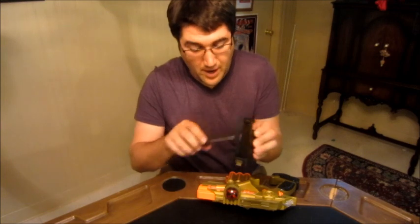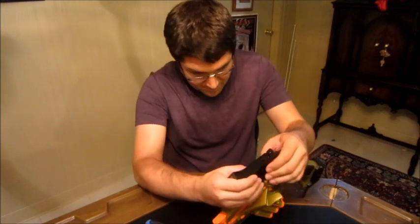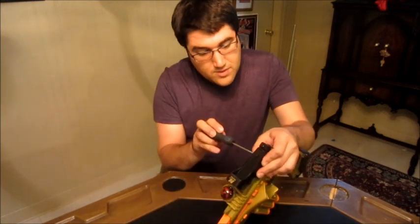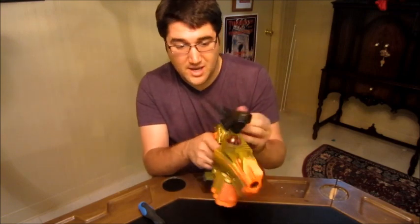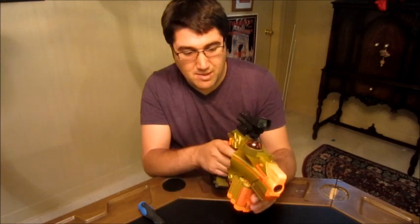And that's one of the reasons why I just really like using this kind of sight. It's simple, it's cheap, and it works. So that's a win in my situation. Now I've got a sight — a nice, sturdy mounted sight on my Phoenix LTX laser tag blaster.